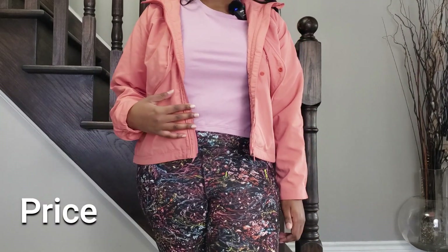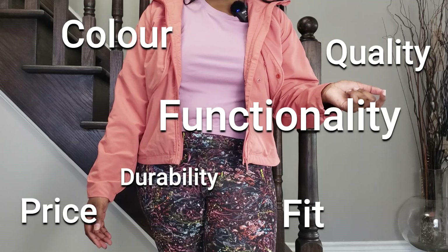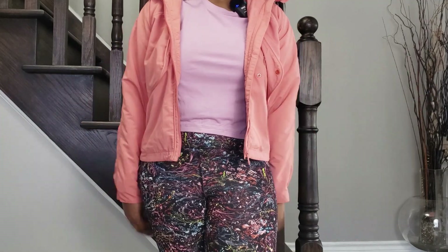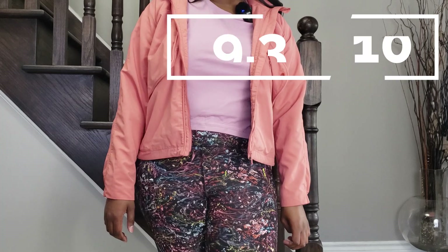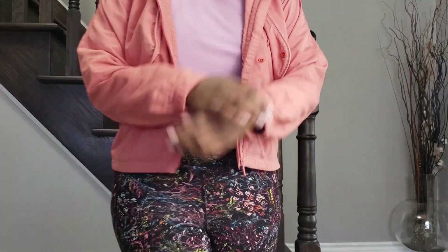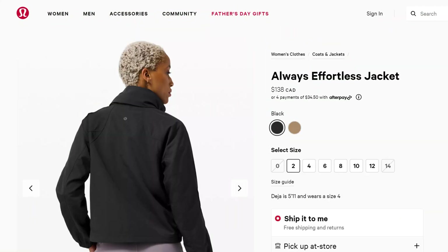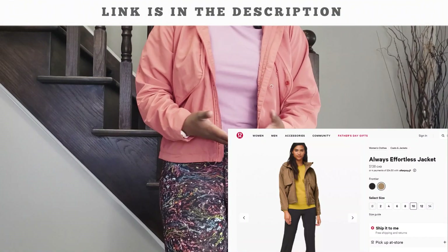Considering the price, the quality, the color, the fit, the durability, the functionality, and everything like that, I would go ahead and give the Always Effortless Jacket a 9.3 out of 10, and I definitely give it a thumbs up. If you're interested in buying it, I'll leave a link in the description below for all the current colors available.